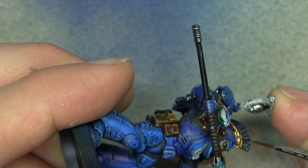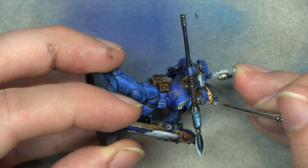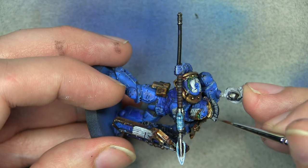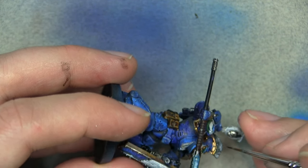Now we're going to highlight up the mohawk with gray, then add more white to highlight it further. It's straightforward: black, then gray, then lighter gray — then I'll come back in with thinned-down black to neaten it back up again.